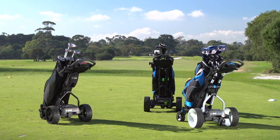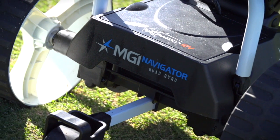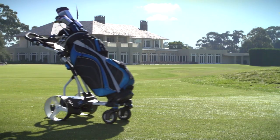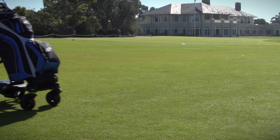There are three different models in the Quad Series. The Navigator Quad Gyro — dynamic on every level, with full directional remote control and the patented Gyro anti-deviation technology keeps you on track.